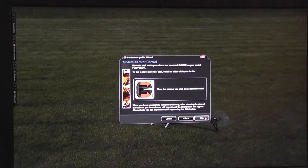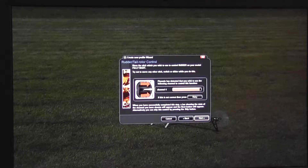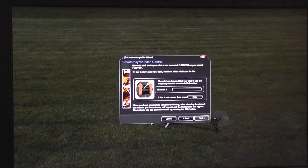This step is the rudder — right and left, like elevator. Don't get surprised: this slider is going to move opposite than before.